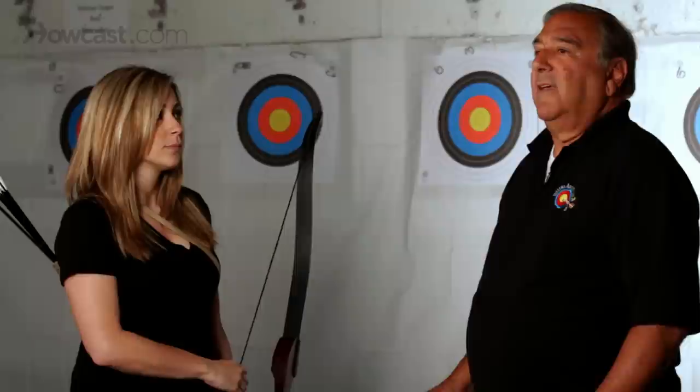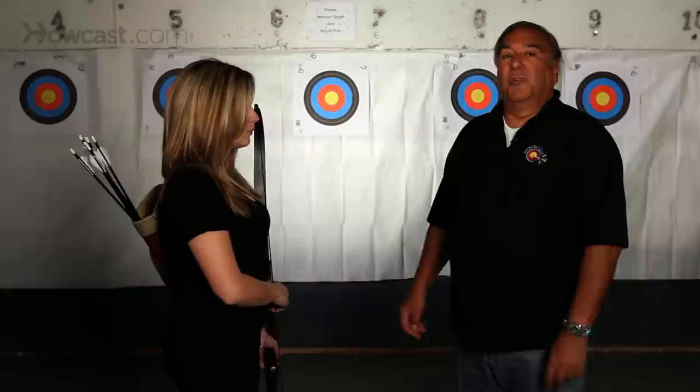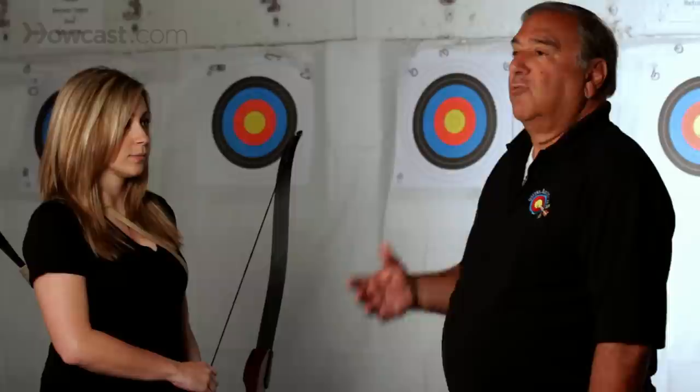So you've got to do some exercises. The best exercise is always going to be shooting the bow, because you're using the specific muscles that you need in order to develop. But if you don't have the opportunity to shoot the bow — for instance if you go home and you want to exercise — you can string the bow up and do these three exercises.